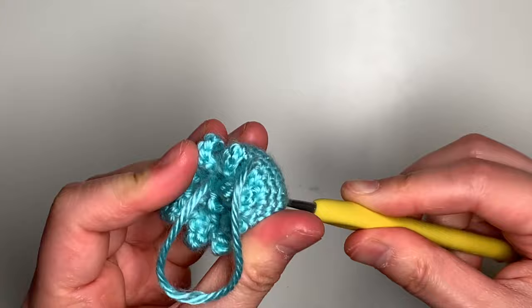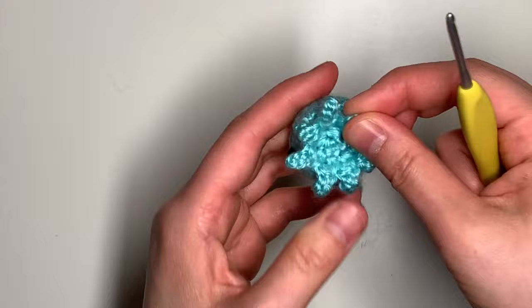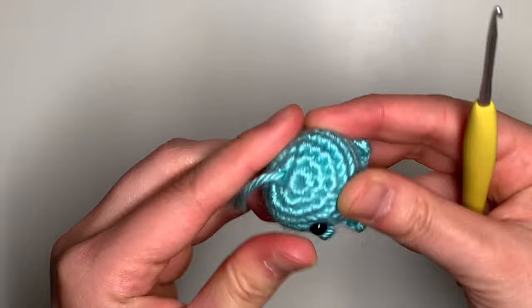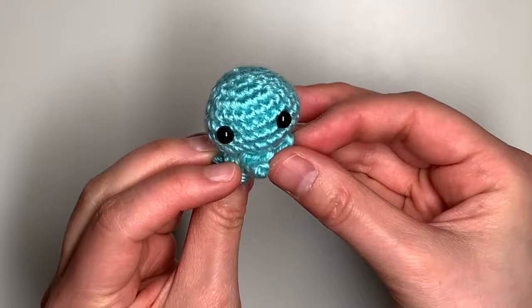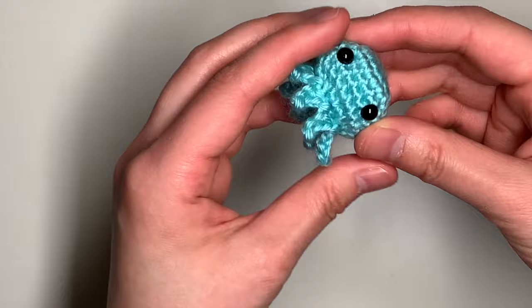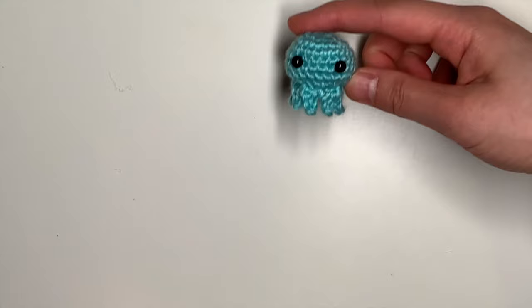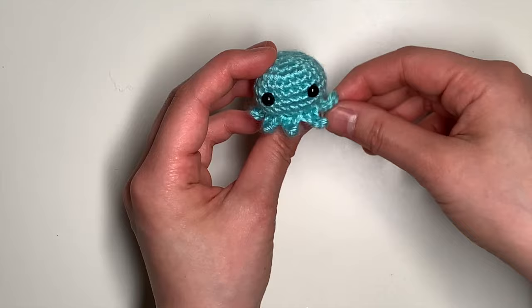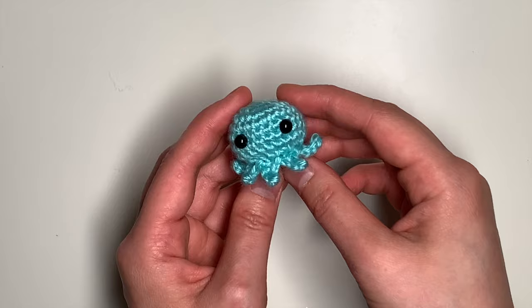I'm going to pull my yarn end through the middle and go ahead and fasten off. And here is the tiny little octopus! It's really fun to make this little guy because it's so quick and fast to work up, and a lot of fun to play with and fidget with. You can actually pull the legs down so it looks like it's standing or kind of like a jellyfish, and you can also prop the legs up. Super cute! Hope you make a nice army of these little octopus squishes. Thank you so much for watching my tutorial. Bye now!